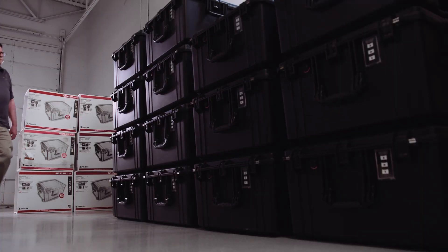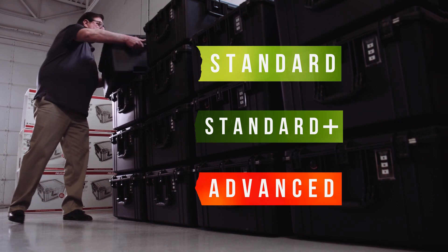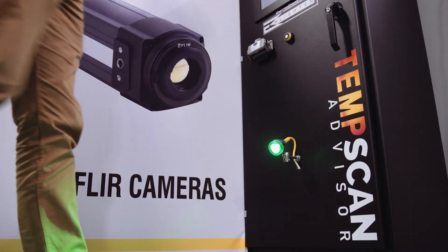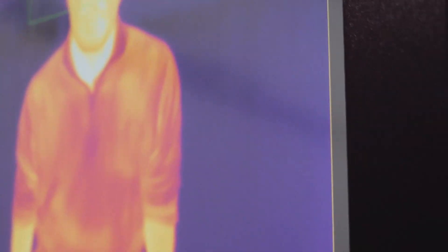We've developed a series of Temp Scan units so there's a right size for your workplace and your team. The Portable Standard, Standard Plus, and Advanced units fit in Pelican cases and are designed for quick deployment. The Enlightened Temp Scan Advisor is a permanent installation unit for quick and secure shift changes. Every Temp Scan unit comes with an hour of remote support to get our customers back to work.